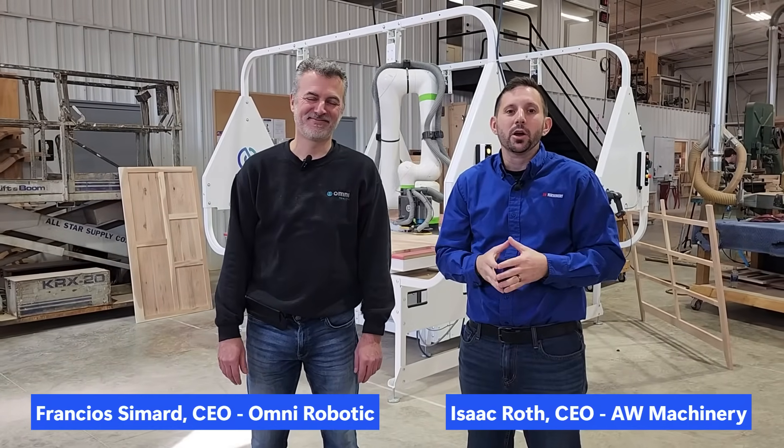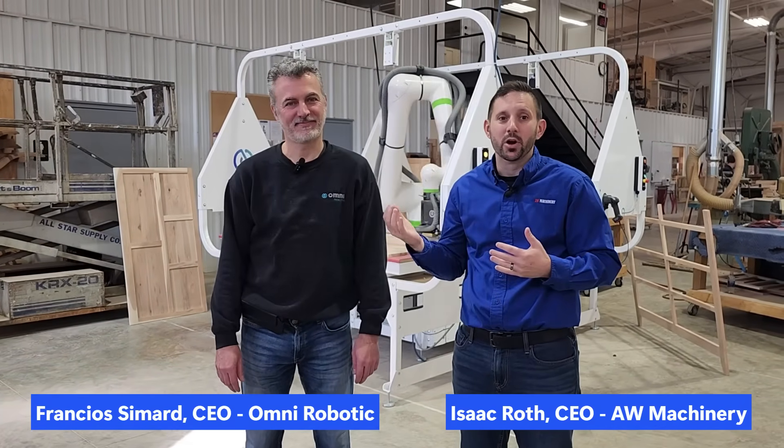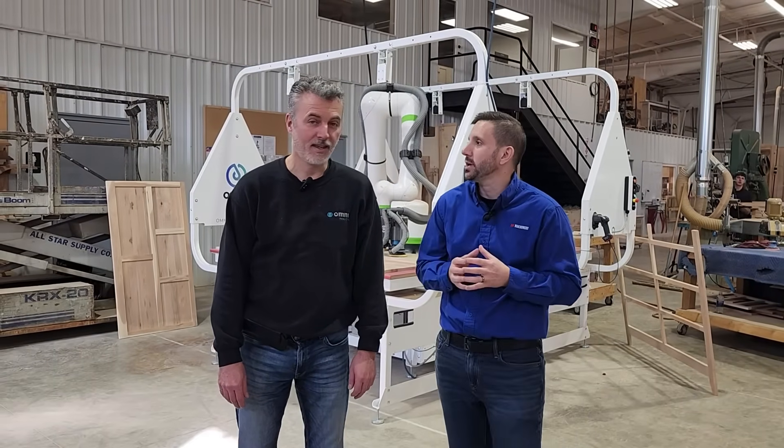Hey guys, Isaac with AW here today with Francois from Omni Robotics. He's the owner and founder of Omni Robotics. We're today on site at a customer that just invested in the PSA-80 Pro to speed up their sanding operations in their facility. Francois, you want to tell us a little bit about this machine?